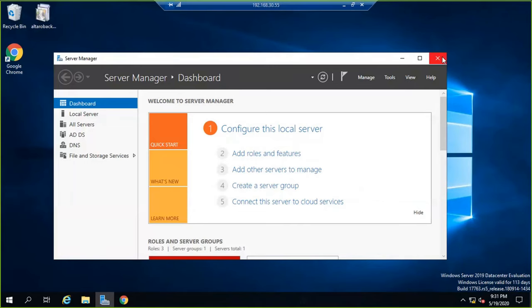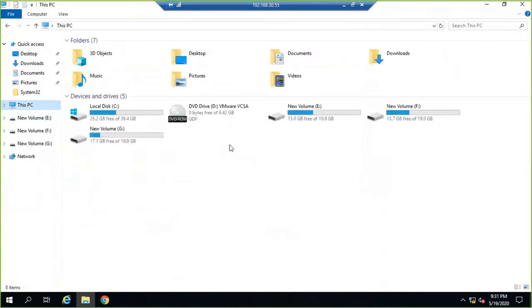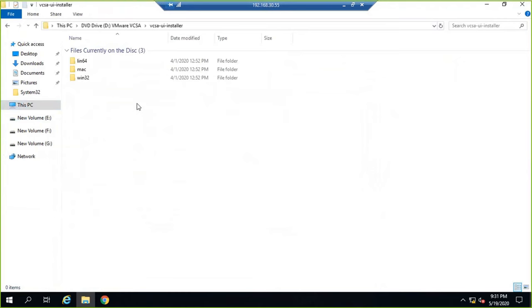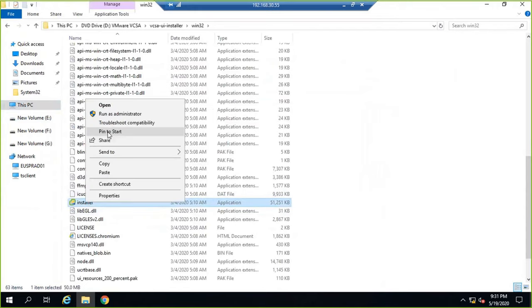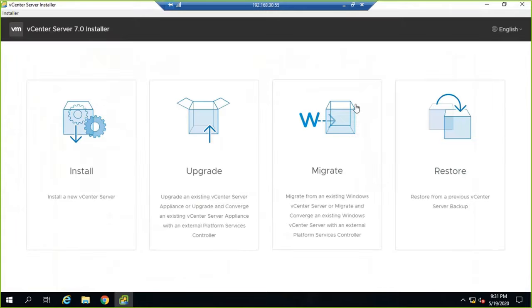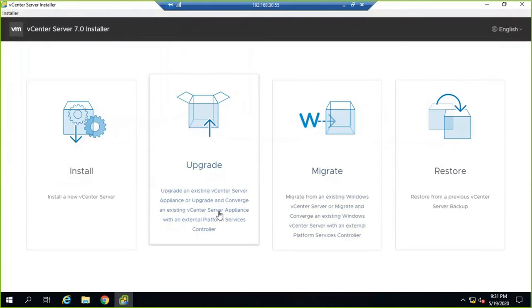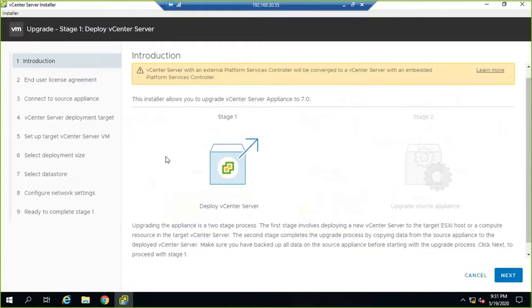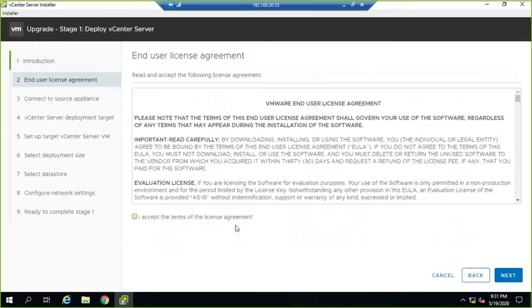On my server I have mounted the vCenter Server 7.0 appliance ISO. The virtual CD is mounted on my Active Directory server. Running the installer, I'll choose to upgrade the existing vCenter Server Appliance running on 6.7 to 7.0. Let's follow the steps — it's mostly self-explanatory, a next-next-finish wizard, but let's see how it works.